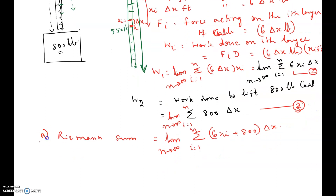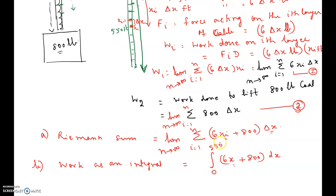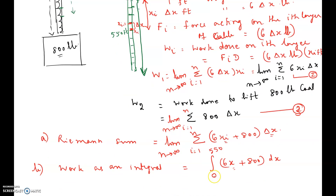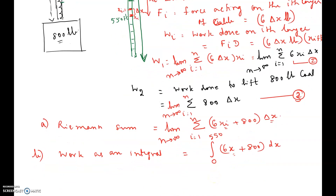The second part is to express this as an integral. The Riemann sum converts to: the integral from 0 to 550 of (6x + 800) dx, where x_i becomes x and delta x becomes dx, since the origin is at the top of the shaft and we go downward through 550 feet.